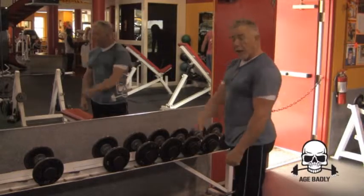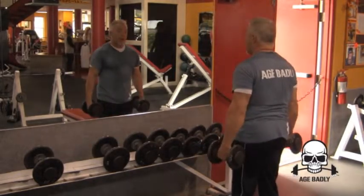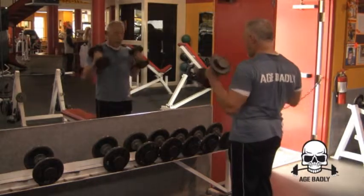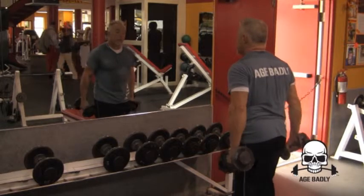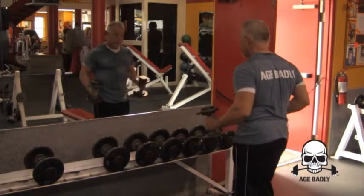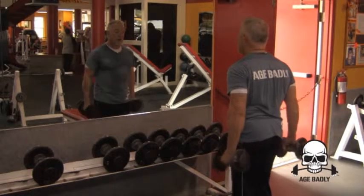So I'm going to show you how to do these. You have your dumbbells, and instead of doing the full range of motion out like that, you go like this. See? Partial, not full range. Partial.